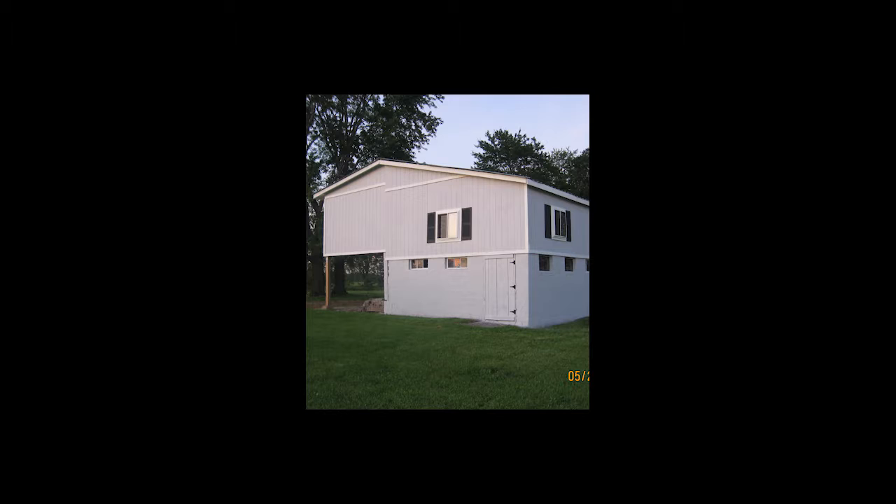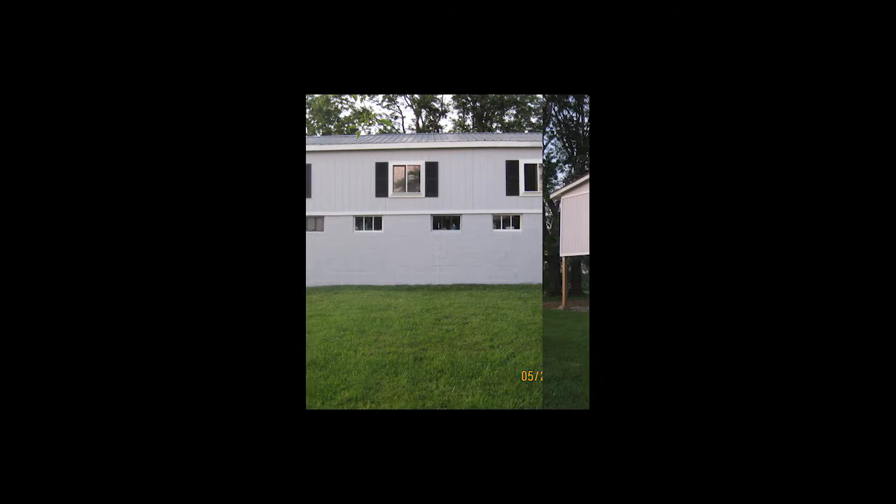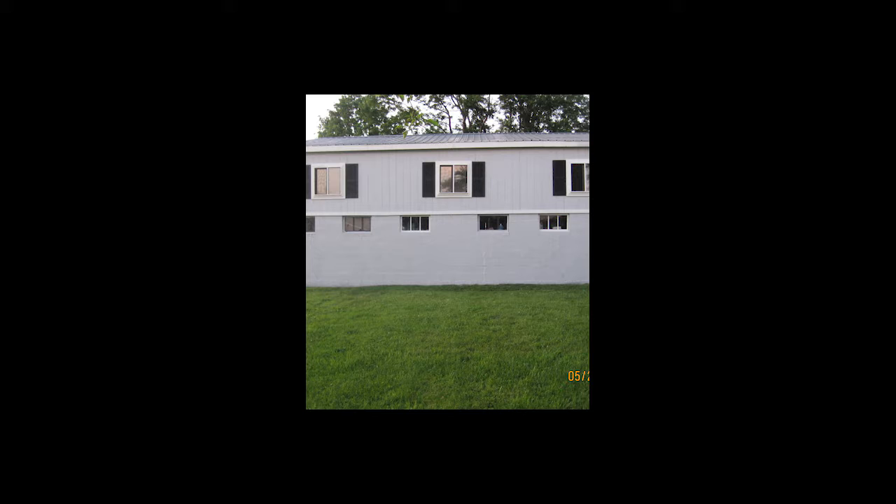Will I ever be finished with the barn? I doubt it. It's something that I'm always seeing potential in, always seeing new things that I could do to it to improve it or to even just change it from what I've been used to over the years.